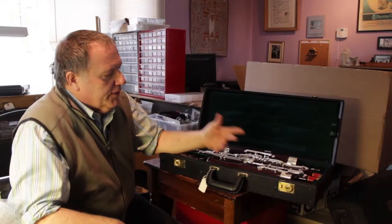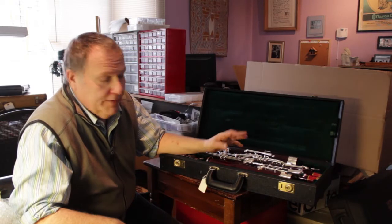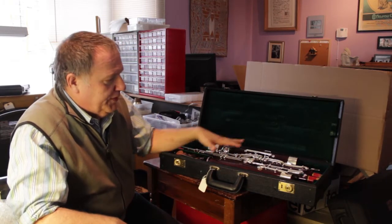Hi, I'm Brian Charles of Charles Double Reed Company, and this is a video on how to pack your instrument for shipping so it doesn't get damaged. I'm going to show you today using a bassoon, although this counts for clarinet, flute, oboe, or any other instrument that breaks down into pieces and goes in a case.